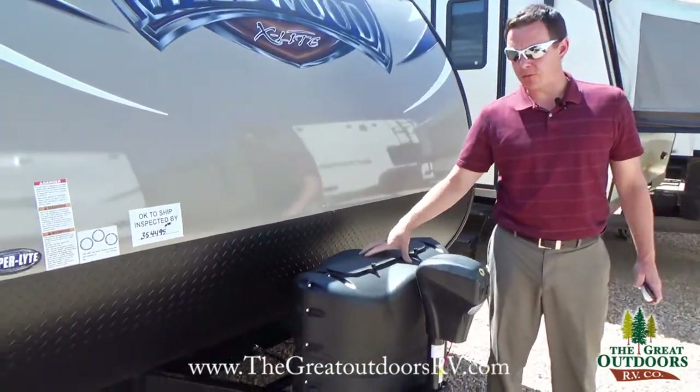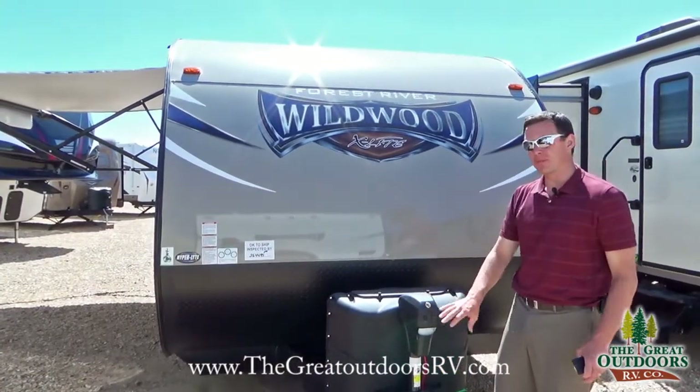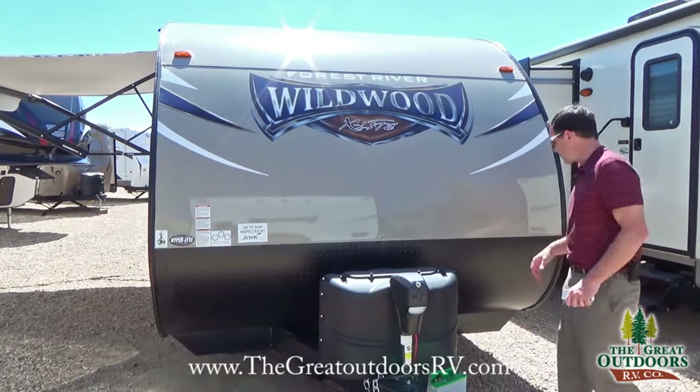There are two 20-pound propane tanks right here. There's also a power tongue jack as well as a little light that lights up so that you can see what you're doing if you're coming in camping after work and it's getting dark outside. There's a manual override for this as well if you need it.